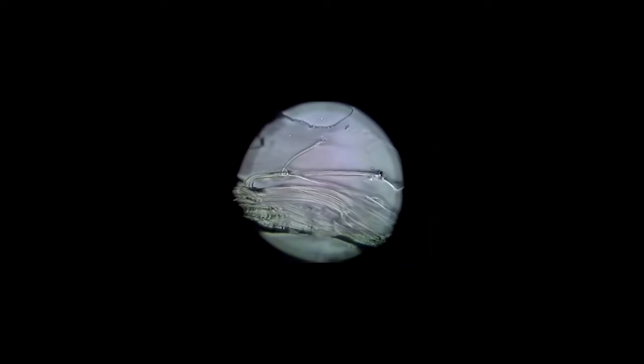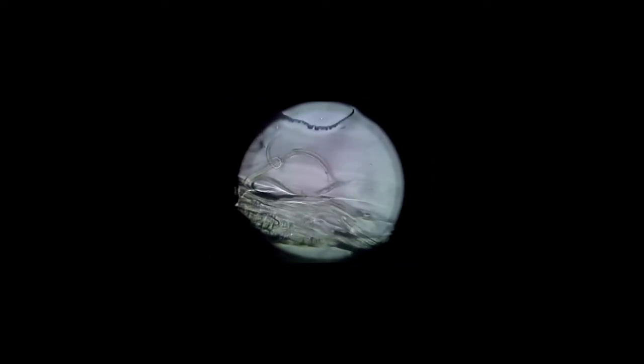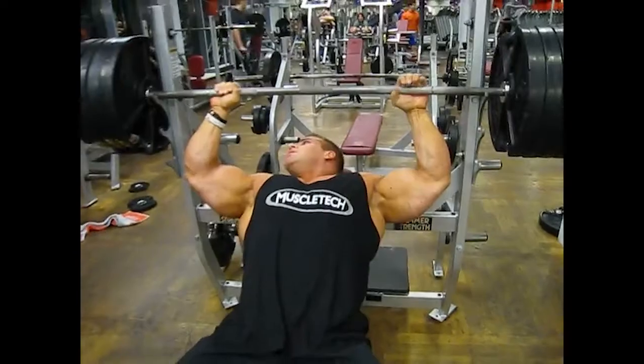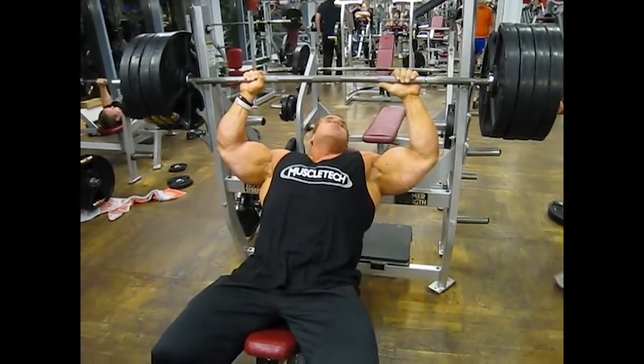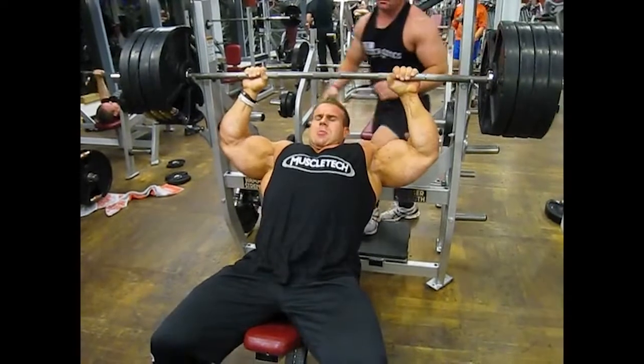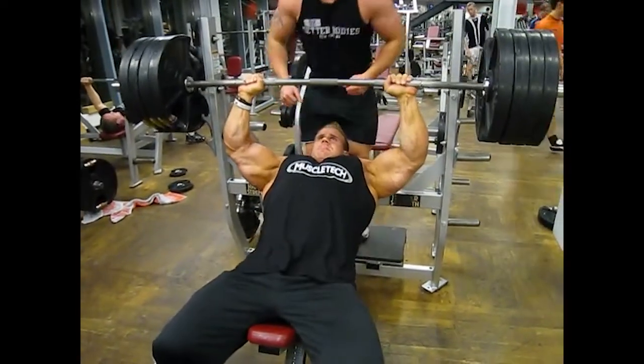There is a hypothesis that as the myofibril is the only part of the muscle cell that contracts, if you could grow the myofibrils selectively you would have a more powerful muscle cell. There is an idea that lower rep ranges will cause selective growth of the myofibril whilst higher rep ranges will cause selective growth of the sarcoplasm.